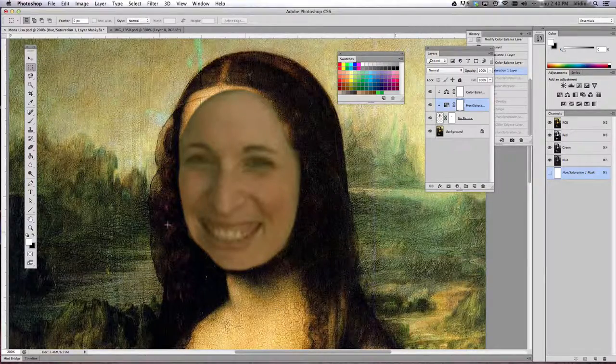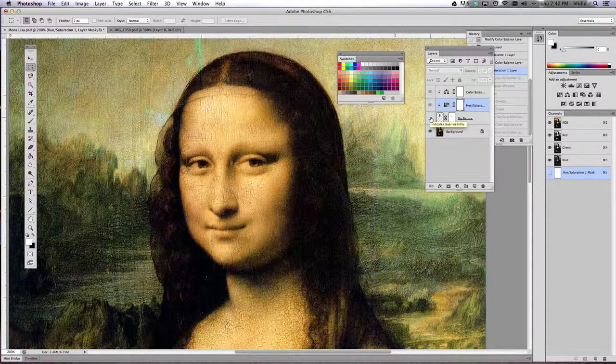We're going to make our face look like it's crackled, just like a painting canvas looks crackled. The first thing we need to do is define a pattern. To do that, we're going to use our rectangular marquee tool and turn off or hide the layer that is your picture, your face. We're going to take a sample of some good crackle with a lot of different values and ranges in it from your painting.